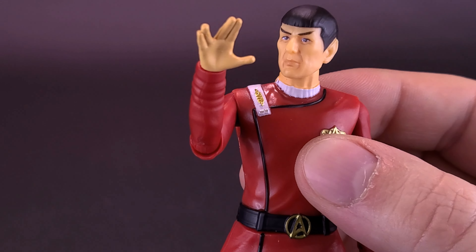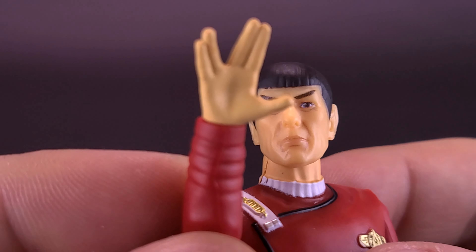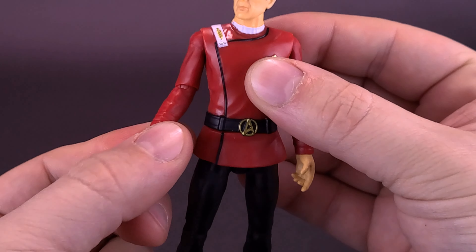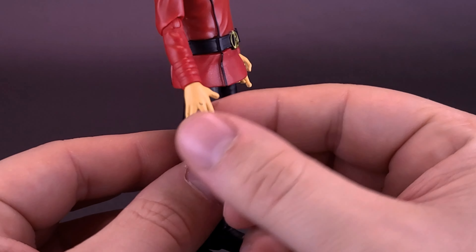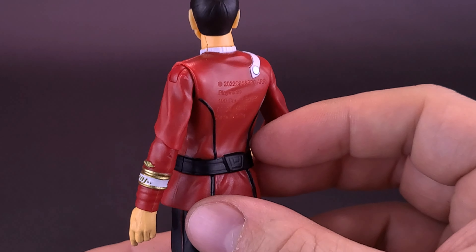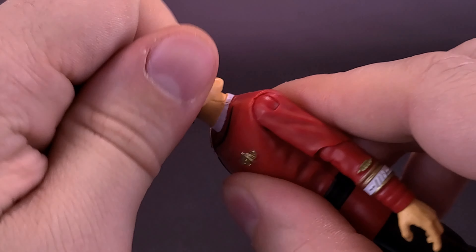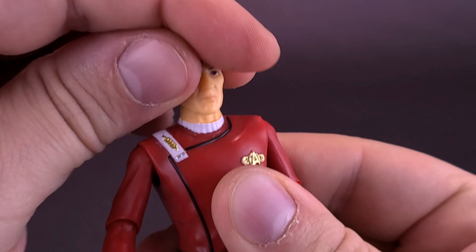The figure also comes included with a Starfleet tricorder — a little bit different from the tricorder we've gotten before, at least from the classic series. This looks less like a man purse and actually more like a tracking device, or even a remote control. You can see there's a screen, there are knobs. Unfortunately, there isn't any color — it's molded in the same gray plastic as the engineering tool and one other thing that also comes with the figure, which I'm actually surprised I didn't start this review with.